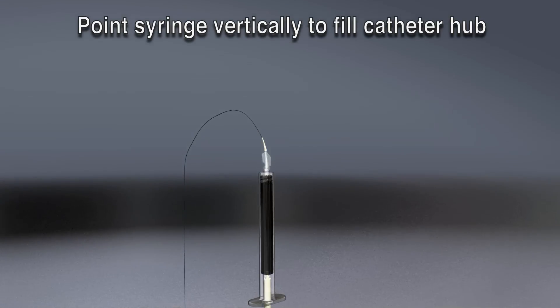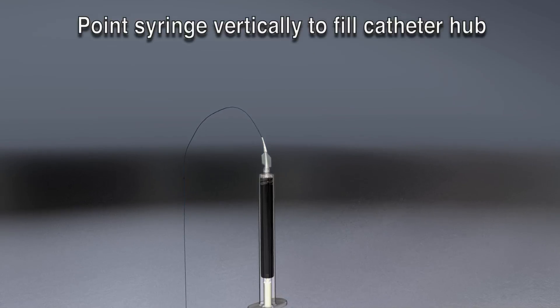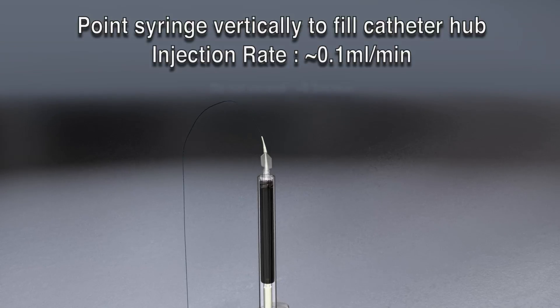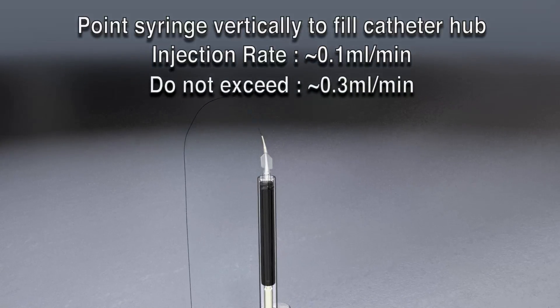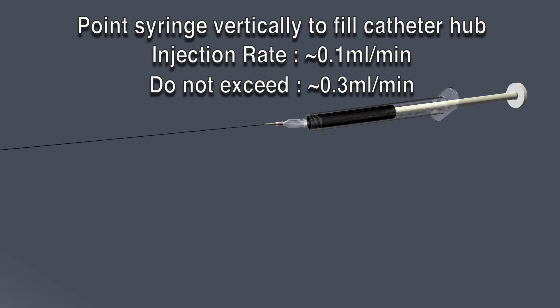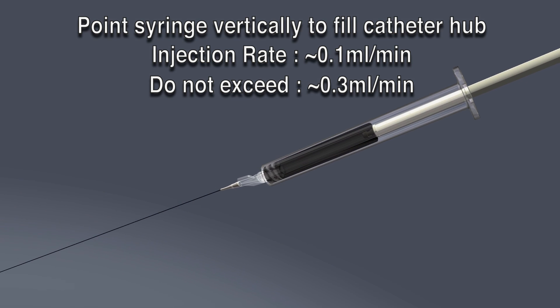Begin injecting the Onyx to displace the DMSO. It is recommended that Onyx be injected at a slow, steady rate of approximately 0.16 milliliters per minute. Do not exceed 0.3 milliliters per minute. Be sure to avoid over-pressurization. Once the Onyx passes through the hub, hold the syringe in a more comfortable position and continue injecting Onyx at the specified rate.